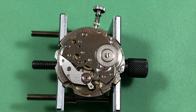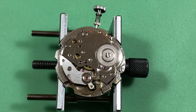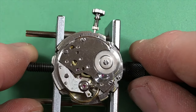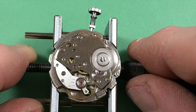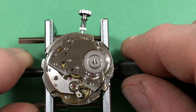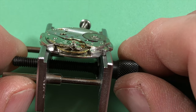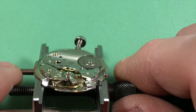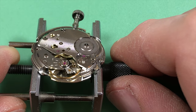As usually happens when I don't run into any problems, I didn't do any filming during the assembly process. But that's a good thing — no news is good news, right? I've literally just got it running; it is the end of my day. Looking pretty steady, looking pretty decent. Look at how clean it is — it's so satisfying.